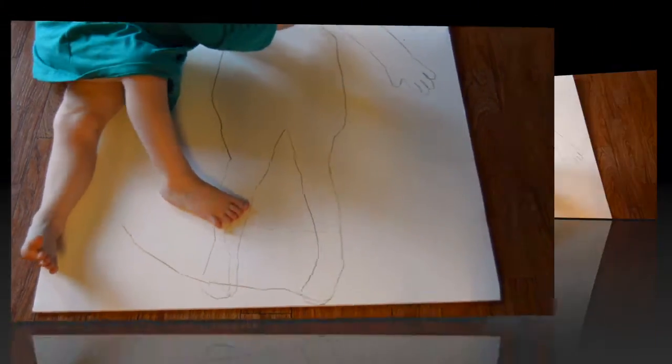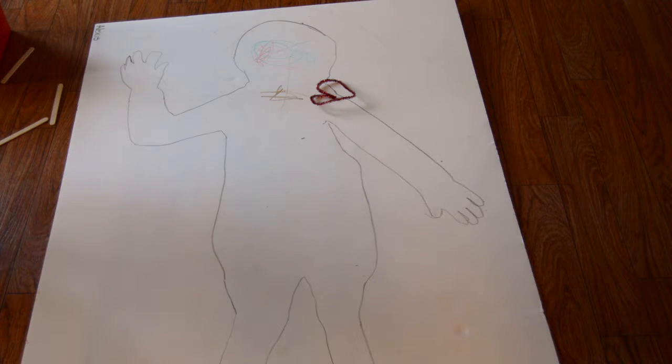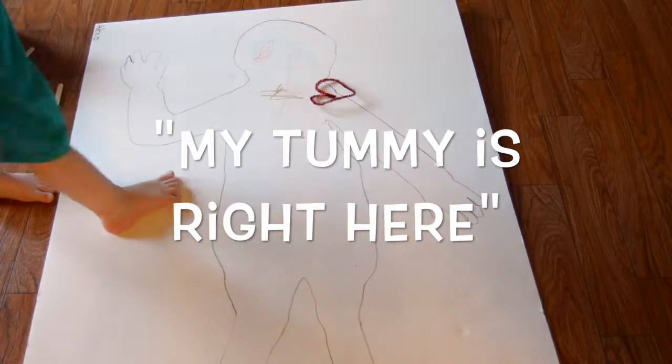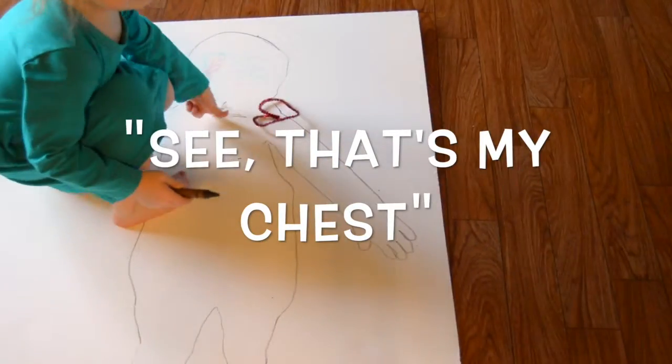Do you know where your stomach is? Here. What is it? It's a tummy. Get down there and point to your tummy — right here. Now where's your chest? My chest is right here. That's my chest.